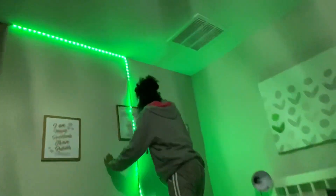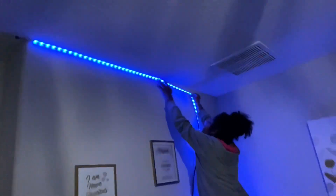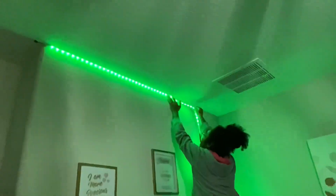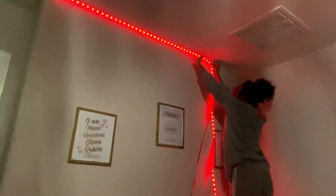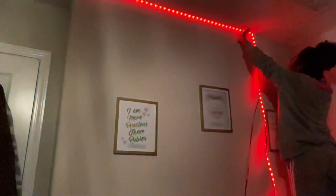Hey guys, welcome back to the channel! Today we are doing these LED lights — this is what they look like, they're from Amazon. We're going to go through the whole process. So far we have this section done and it's looking pretty good. Oh my god, this is way better than before! Yes, girl!